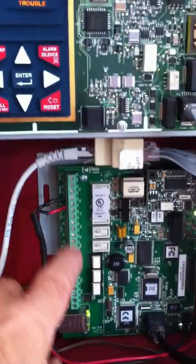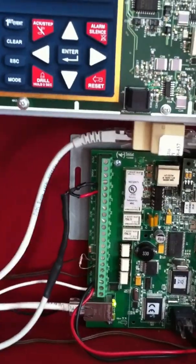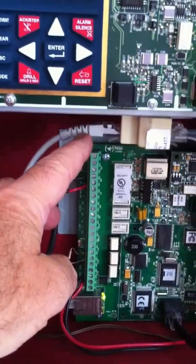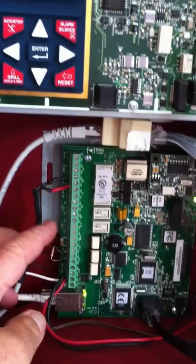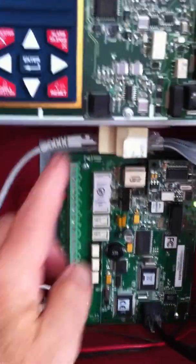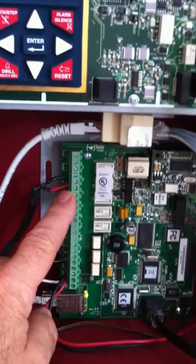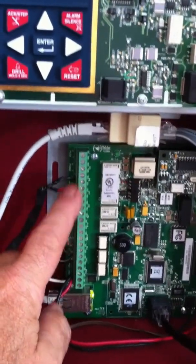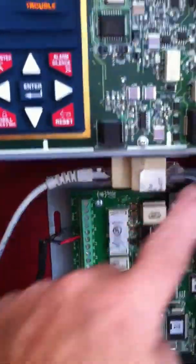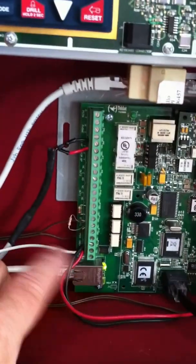I've combined both those cables and plugged them in — they're 8-pin connectors. The unit, if you buy it from Honeywell, comes with this modified RJ45 cable. Essentially it's one end of an RJ45 ethernet cable, and all the wires have been removed with the exception of pins 4 and 5, which to the telco interface are tip and ring. Those connect to the terminal strip here on the left, labeled "to AP" or "to the alarm panel," bringing the telco output of the dialer through and into the unit.